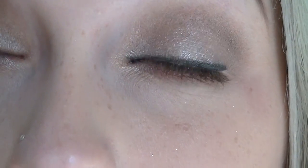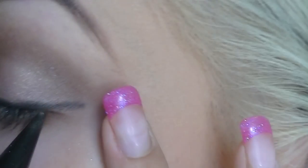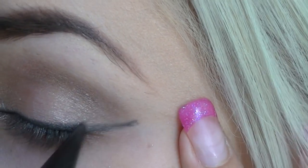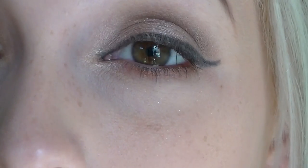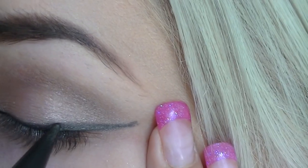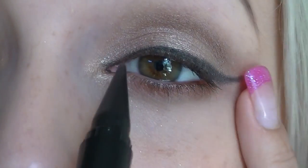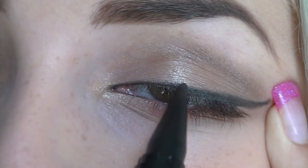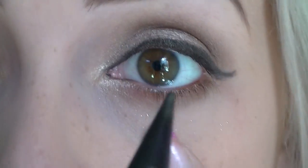Looks like this. Let's see how well I can point this out. There we are. So it's definitely not as black as I would like it to be. It does apply quite smoothly, but you need a few coats on it. It is precise.